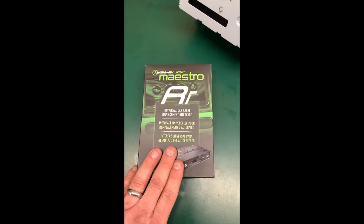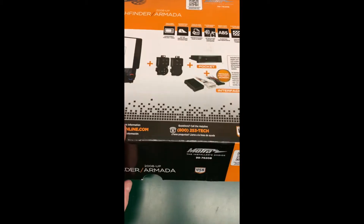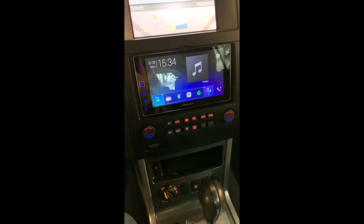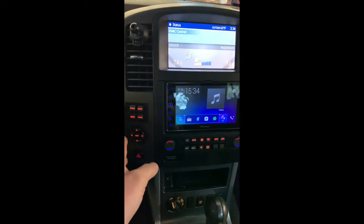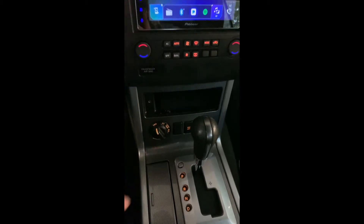I also installed the Maestro RR. That was easy enough — just a couple of wires. With the Maestro kit, I actually did not do the firmware update once I got it hooked up. I found that everything seemed like it was working properly, so I did not want to mess with that. If in the future it starts being glitchy, then I will do that update. All the wires are pretty much right in the back here, so I think going forward to do any updates I don't have to pull the whole face off — I can just pull the stereo out and get to everything I need.